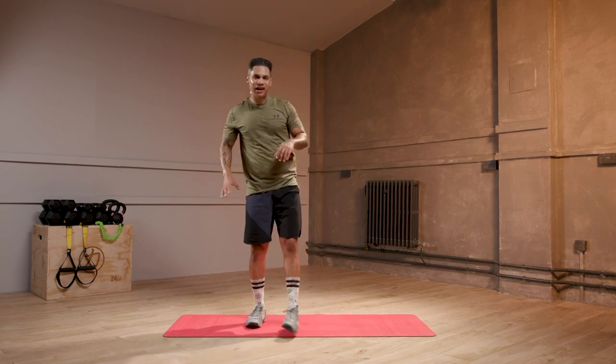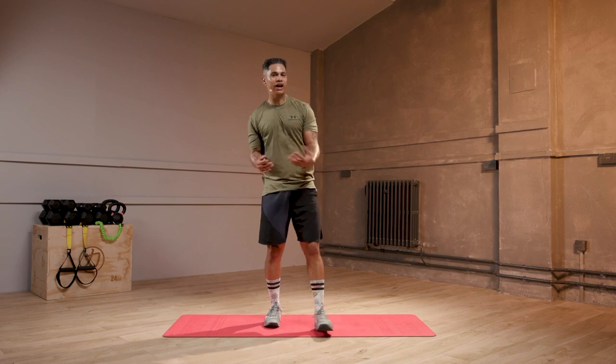Yeah, 45 seconds. Breathe. Shake out your arms.